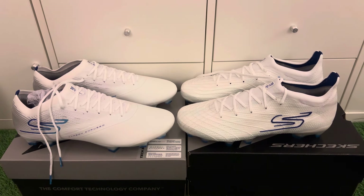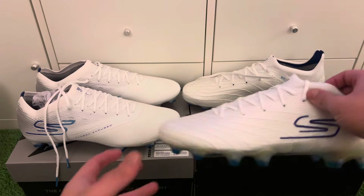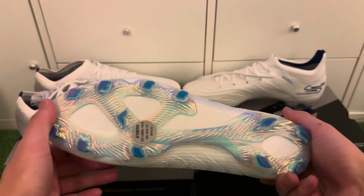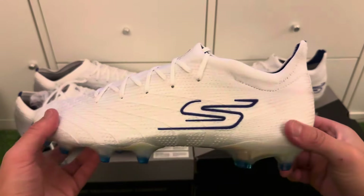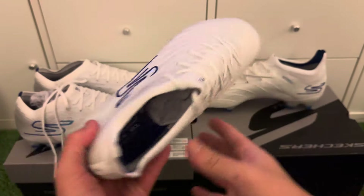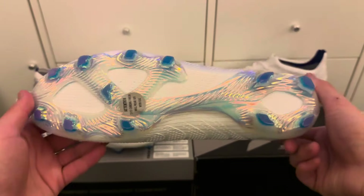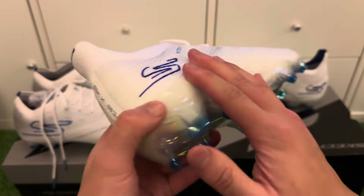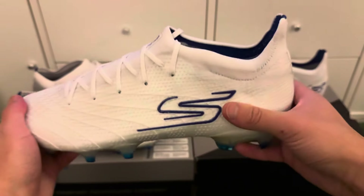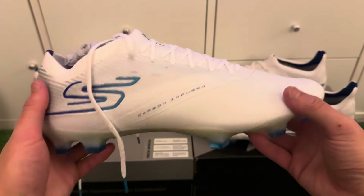Welcome to this football boots review of the Skechers new pack, which is the Diamond Ice Pack — a really beautiful colorway. It resembles a cool ice finish, fitting for a striker. Harry Kane is going to be the main sponsor for Skechers, and the colorway represents being ice cool and cold in front of goal to finish.